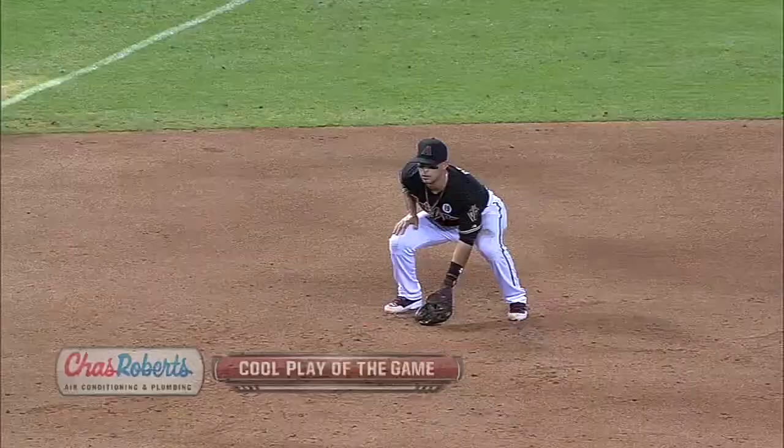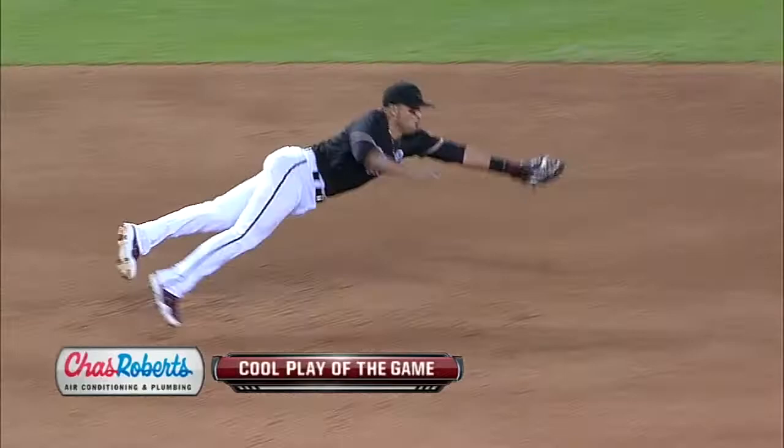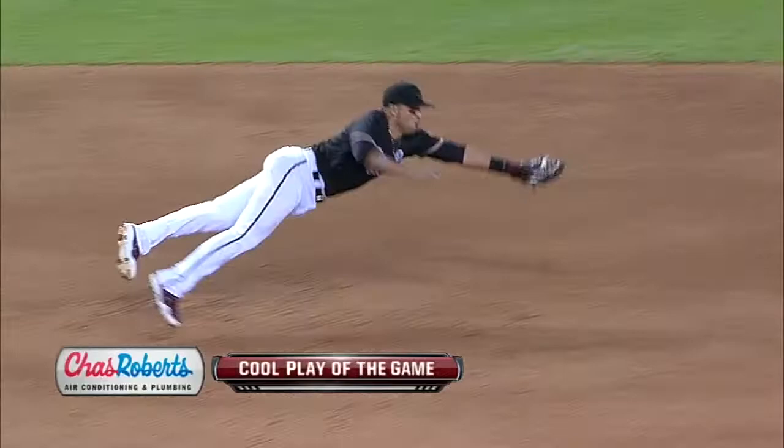Let's make that our Chaz Roberts air conditioning cool play of the game. Sometimes that ball will take a funny hop at the very end — he started to come in and then had to go straight to his left with that Superman dive. That's the first time we've really seen Martin Prado air out a throw across the diamond. Normally he gets it over there.